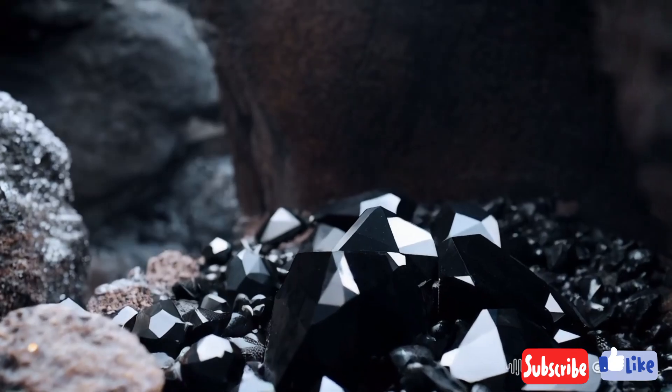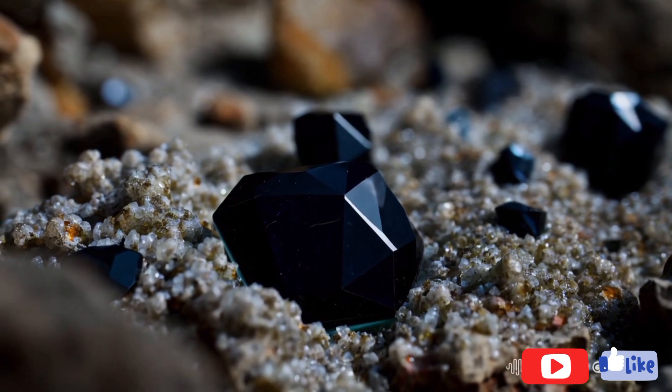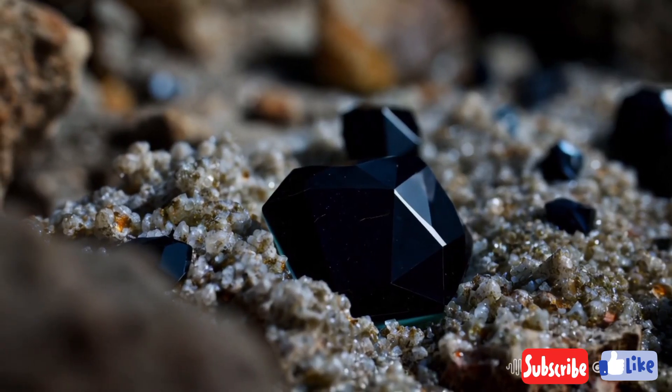4. Test the weight and density. Black diamonds are denser than most other stones. To test this at home, compare the weight of your suspected diamond with a similarly sized stone like quartz. A black diamond will feel heavier due to its high density.